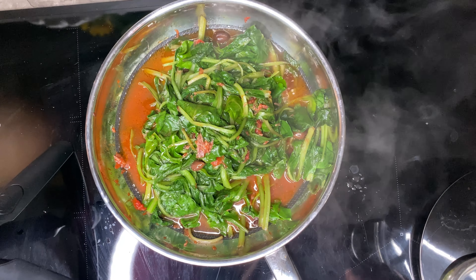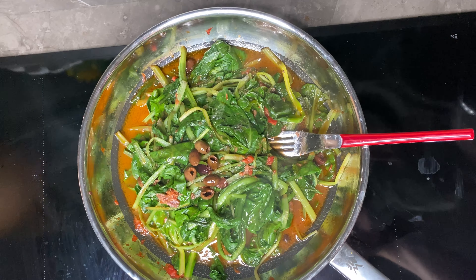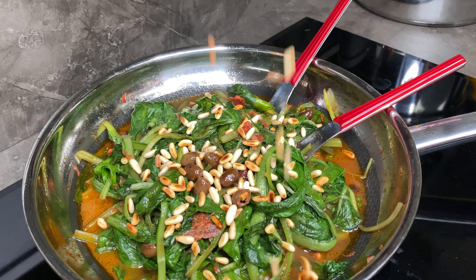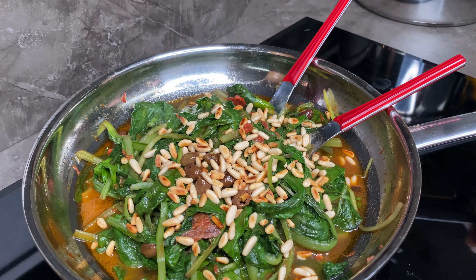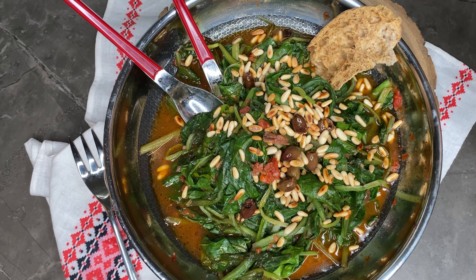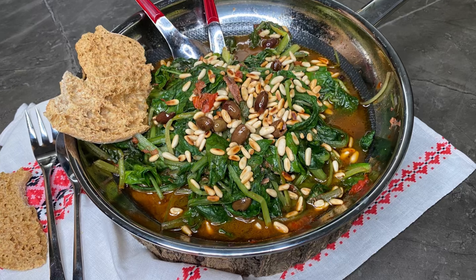Tolgo l'aglio con tutta la sua camicia e lascio cuocere ancora leggermente. Ecco, le nostre bietoline sono pronte! Aggiungendo i pinoli abbrustoliti e anche del pane casareccio tipico calabrese — le freselle, per intenderci — oppure del pane tostato. Buon appetito con le mie bietoline!